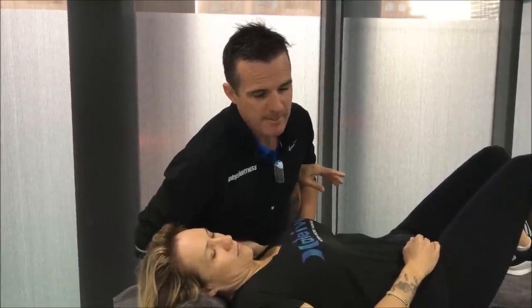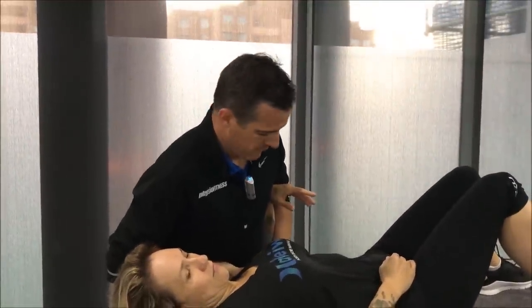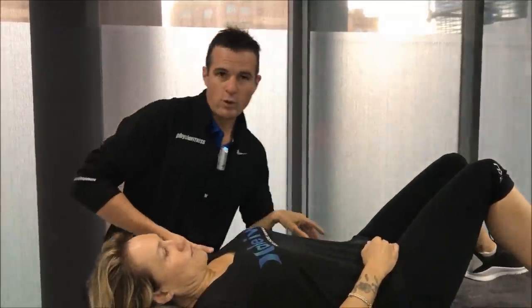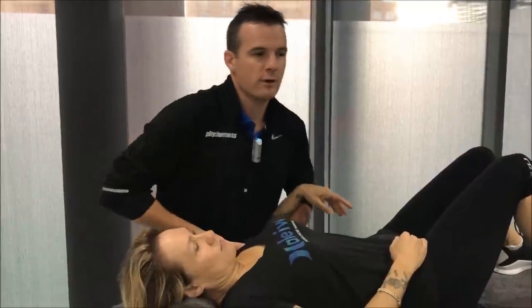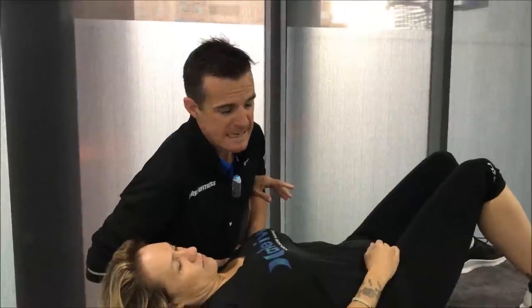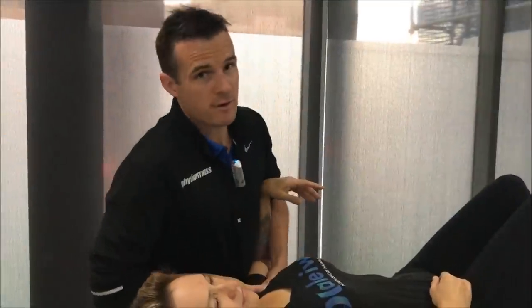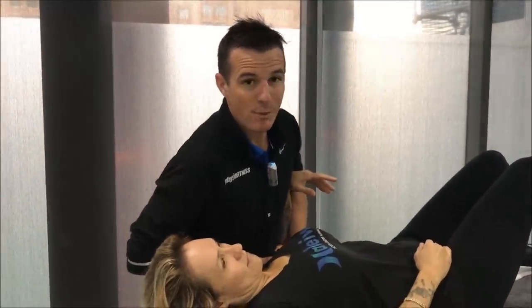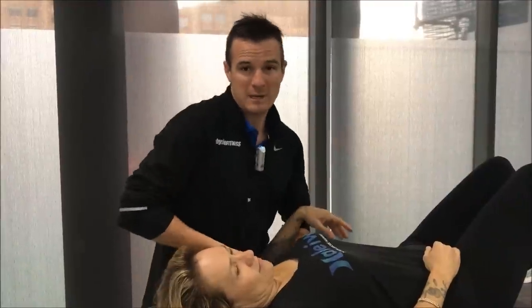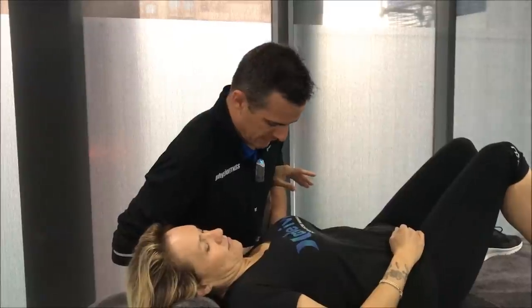She still gets impingement but her pain is a little bit different, so we do different things for both shoulders. For both of them we are doing mobilization. For frozen shoulders I like working on stretching the capsule. She's also getting massage from her partner throughout the week, so I don't have to focus on that — I can just work on the mobility and strengthening parts, which allows her to do more in treatment and get more homework done at home.